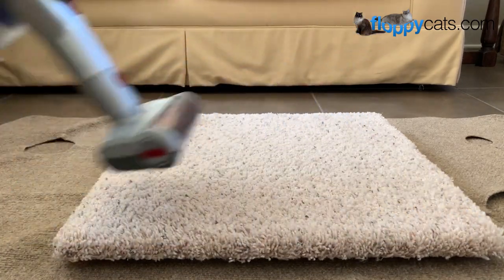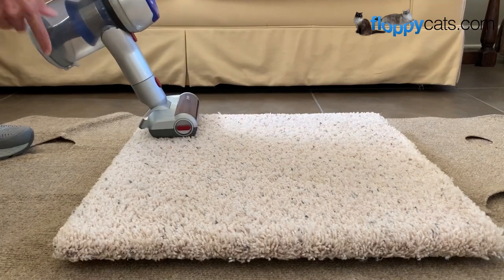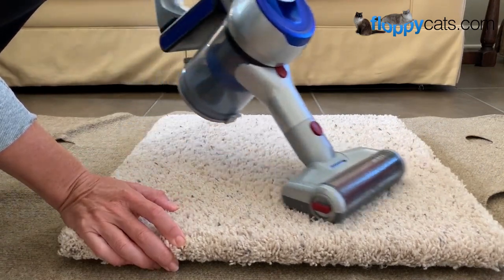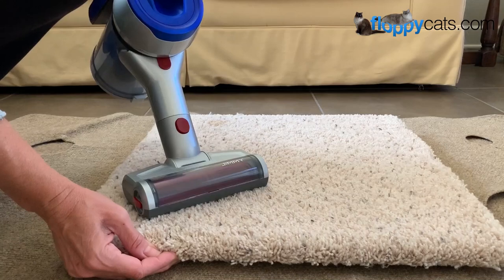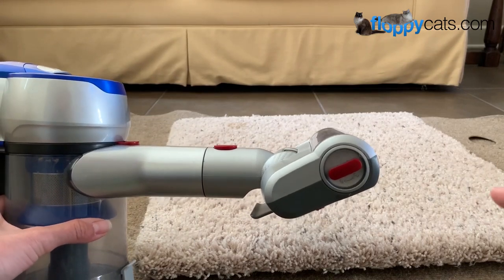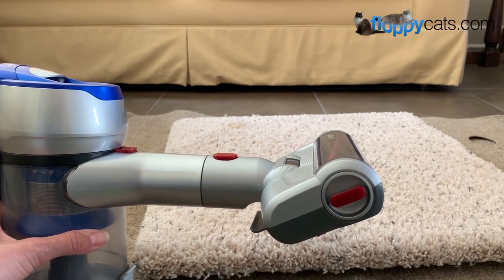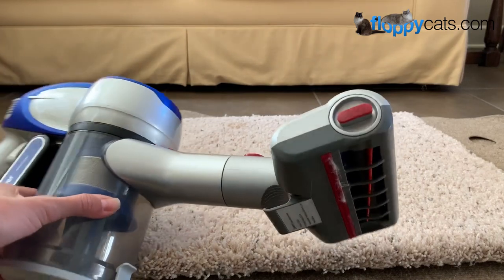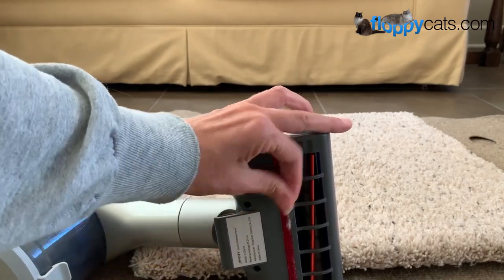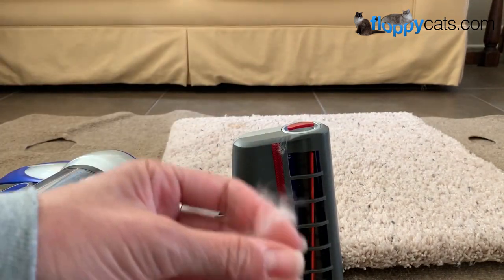The thing with these motorized brush heads is that they're spinning and you also have the suction power of the main unit, so doing it one-handed can be tough — especially if what you're vacuuming isn't anchored down. I've kind of learned not to use it on heavily hair-covered surfaces without first using a Lily Brush, otherwise it just gets clogged up. There's a little bit of hair on here and also some on the brush roll.